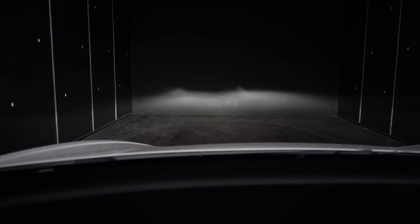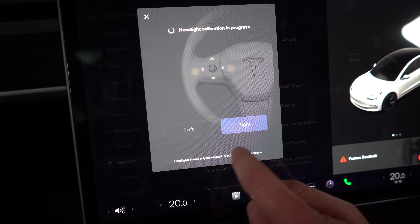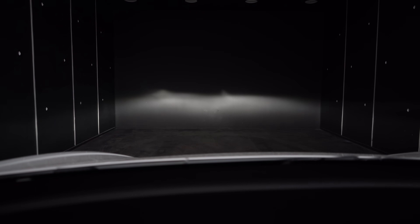The left-hand headlight looks a little bit over to the left so I'm going to adjust that. Because I've driven it, I actually have to come into the adjust headlights menu again — it will do the calibration all the way up and all the way down. So you can see as I came backwards that left-hand headlight is quite a long way to the left.